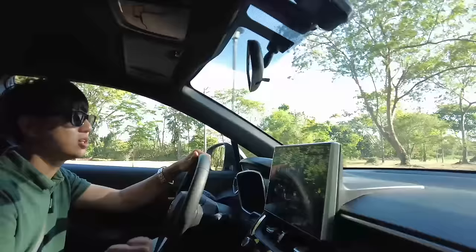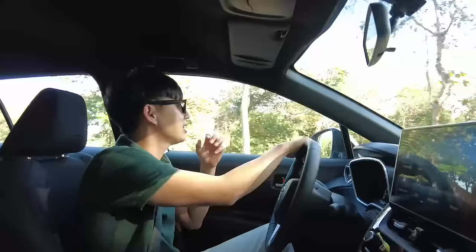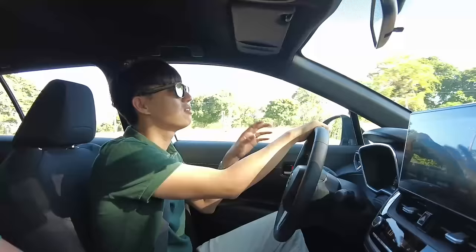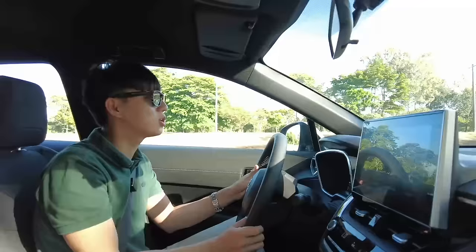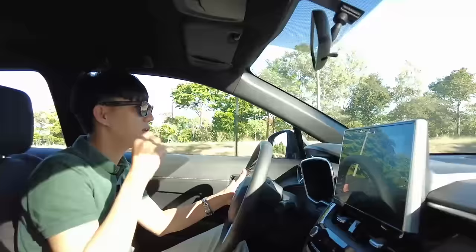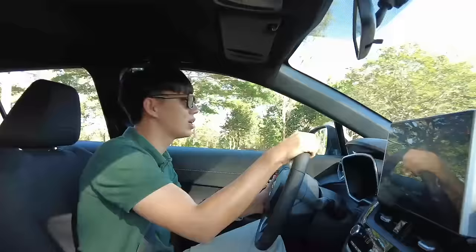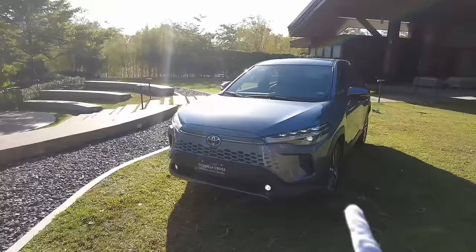If you need a bigger hybrid you can get this, but if you want a smaller hybrid you can get the Yaris Cross — both will have a similar feel. Importantly, this is not a Daihatsu platform; it's a Toyota platform, which makes it more fair at this price point. Make sure to test drive it at your nearest dealership — they all share the same hybrid system, so you'll get a great idea of what ownership would feel like.